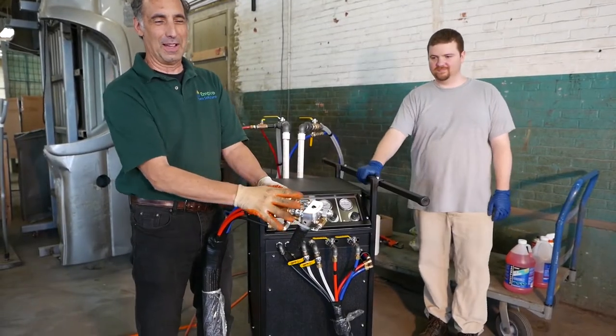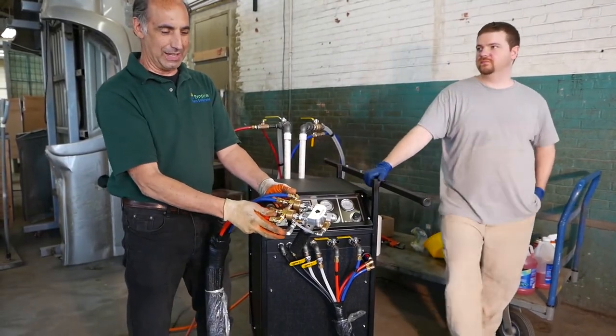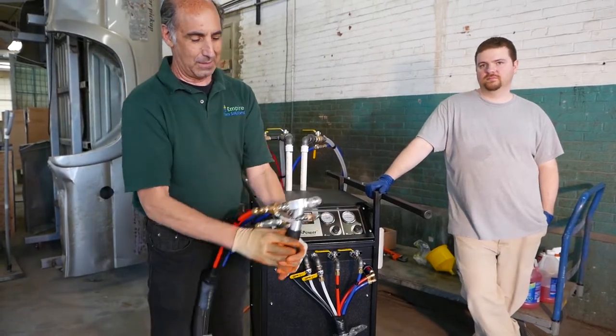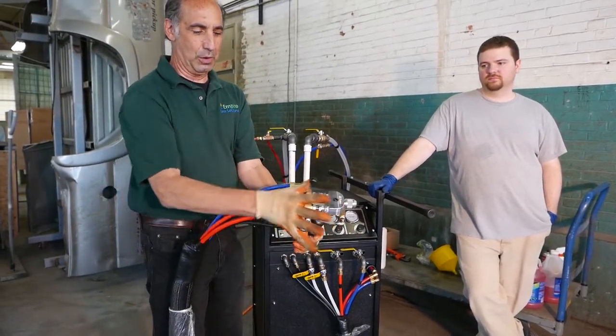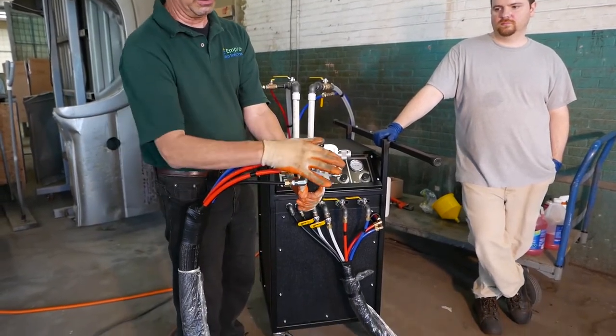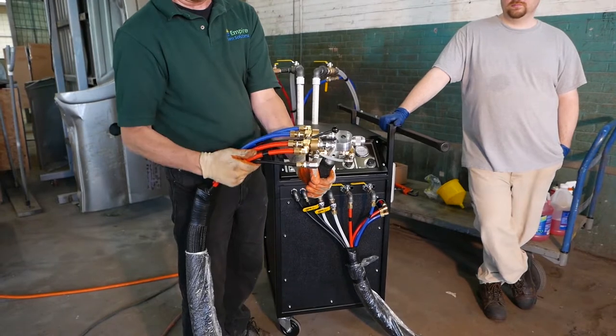The gun also has acetone clean and air injection. When you're spraying, you take your control and run it to spray mode. So now instead of recirculating, the liquids are coming through and meeting at the tip of the gun.